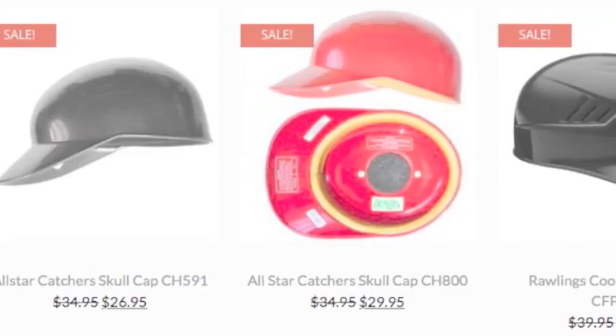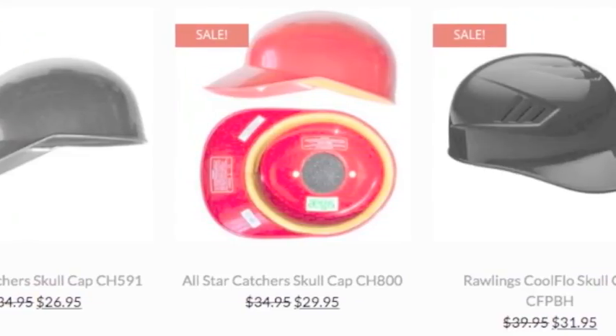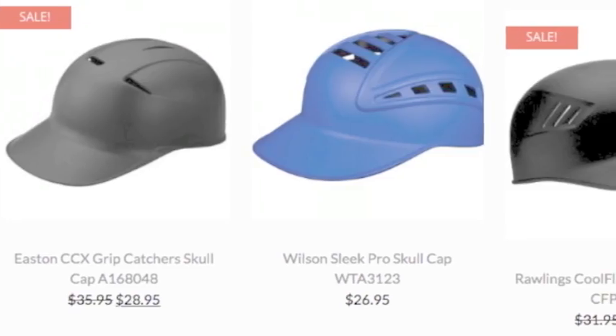Catchers that prefer the traditional two-piece design use a skull cap and face mask. This combo is lighter than the hockey-style catcher's helmet. It is easier to remove and allows catchers to move their heads more freely once they remove the mask.